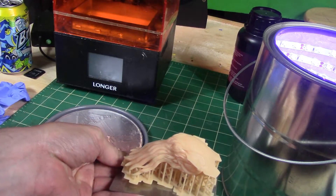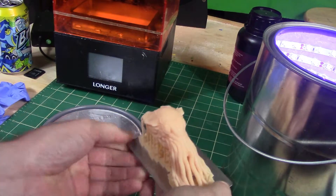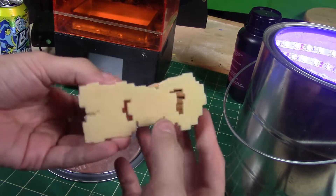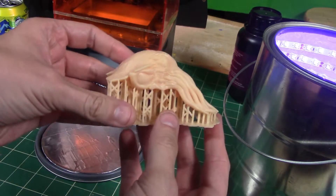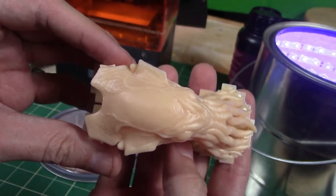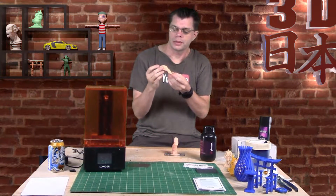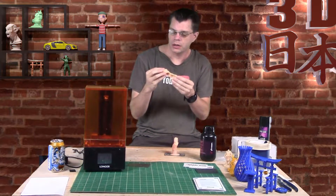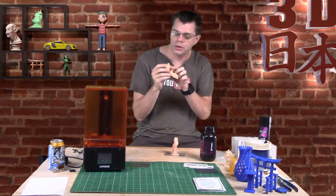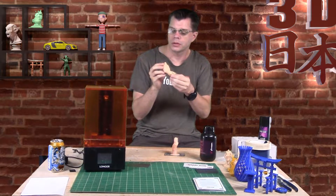After curing, I flex the build plate and the print pops right off with no trouble. Thank you to WhamBam for sending this out to review. As you saw, it came off there nicely and very easily. I removed the supports and still have a little bit of cleanup to do, but it came off very well and it looks great.